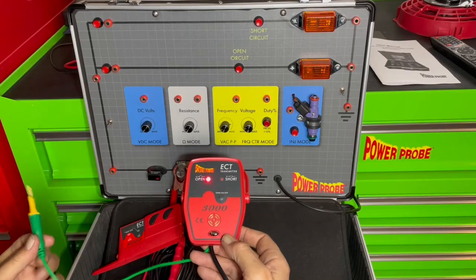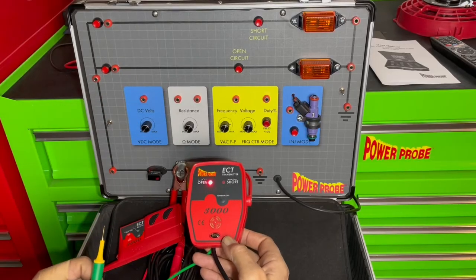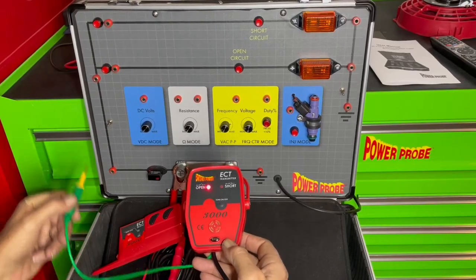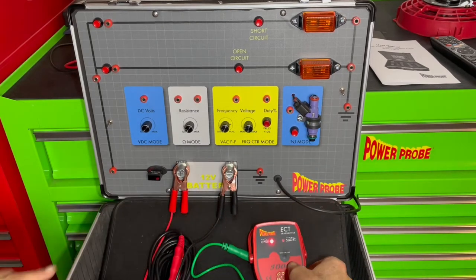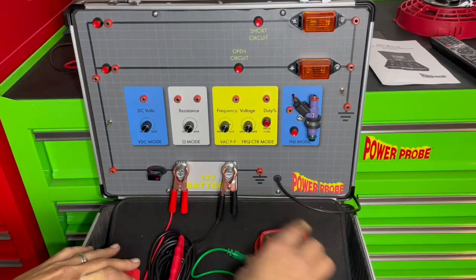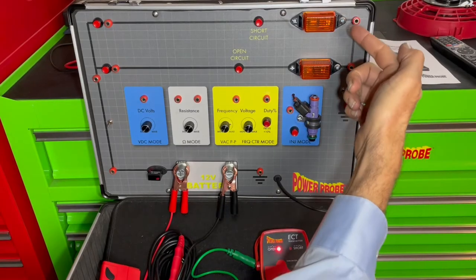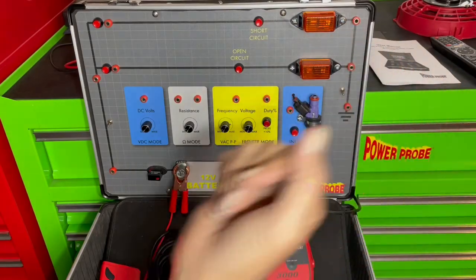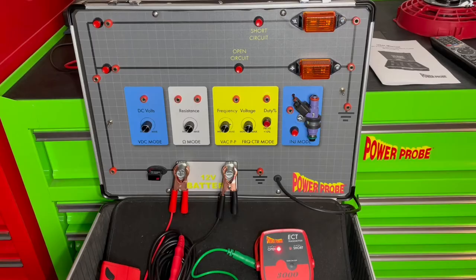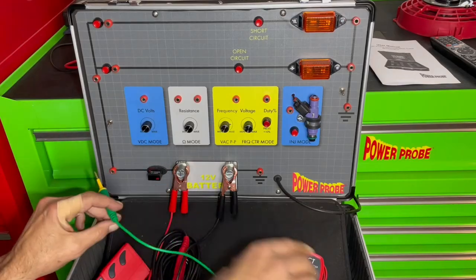The signal will go until it hits the short or the open, regardless of where you're injecting the signal. So you're not stuck plugging it into the car's fuse box — you can inject it other places in the circuit. Maybe it's easier to work from the lamp side to the short, for example on a trailer. That's why the kit includes things like light bulb adapters. But for this demonstration we will plug it right in here.